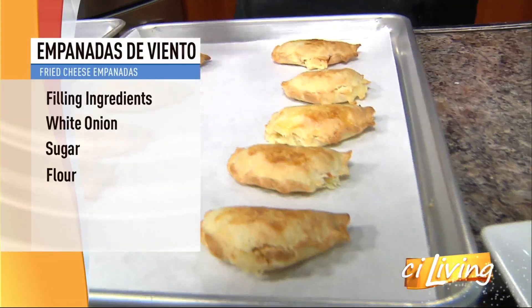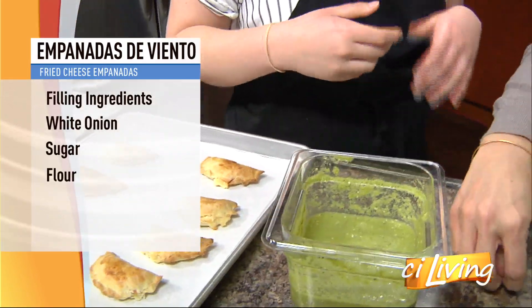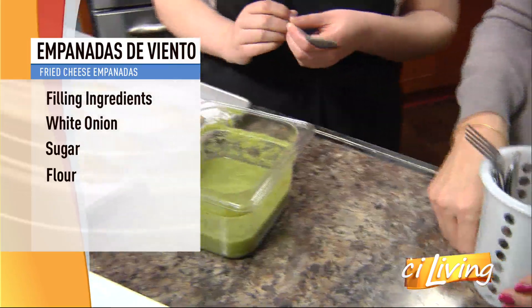You put a little egg wash on them. And then all we're going to do is this is just a basic salsa verde — so it's some tomatillos, some onions, a little bit of peppers, some garlic, some cilantro.